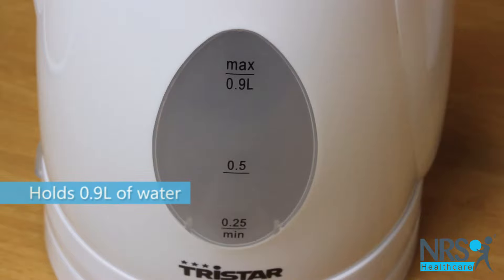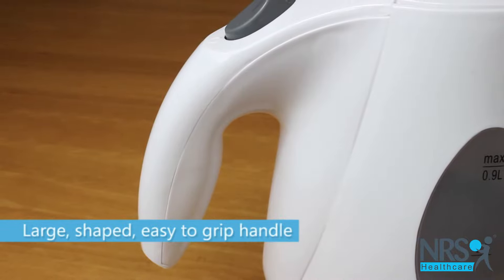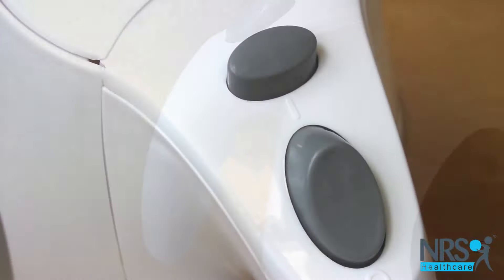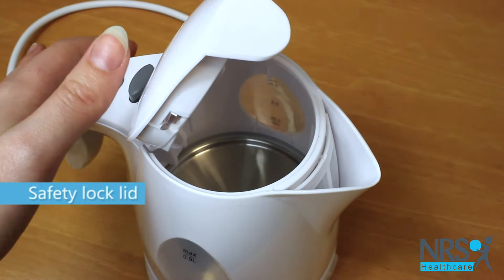The kettle holds around 0.9 litres of water and has a large shaped easy to grip handle and a safety lock lid that releases with a button. It also has automatic shut off and boil dry protection.